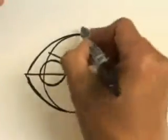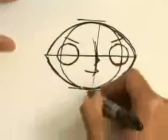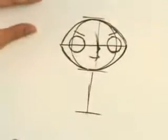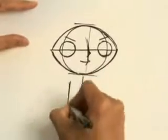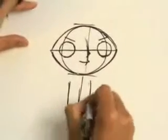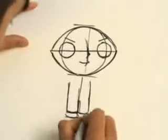Body-wise, his body length is almost the same as his head size. So you sort of measure where that is, and then you draw the body in. Here's his legs, his feet.